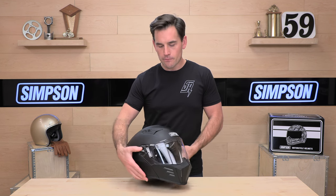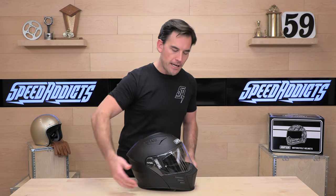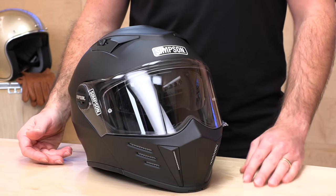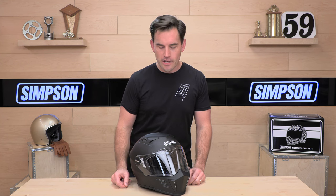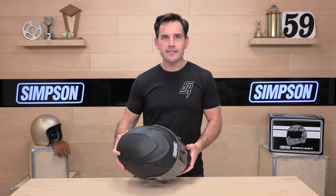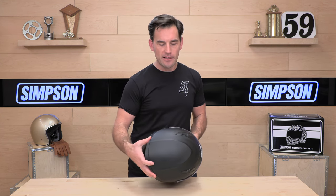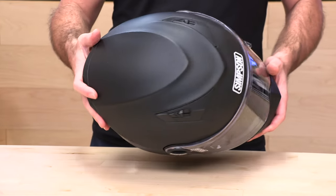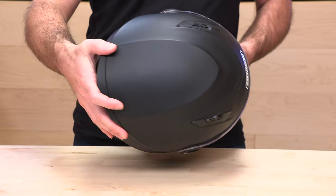Let's look a little bit closer at the Mod Bandit. It is very bandit-like — it has that drag race front end, which is what Simpson's known for, and those whisker grills that are going to allow airflow to come through. You also have the classic Simpson speedbrow, although a little bit redesigned on the Mod Bandit — they've lengthened it out and made it more of an arrow shape instead of like a half circle, but it still gives you that Simpson attitude.